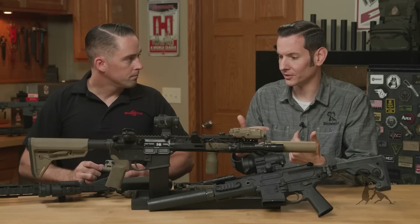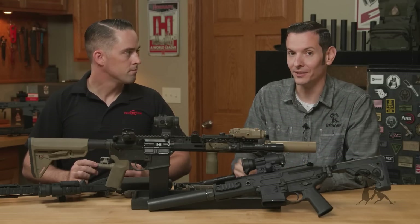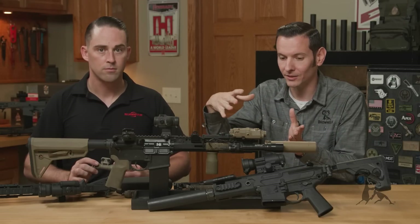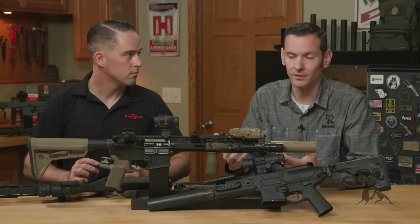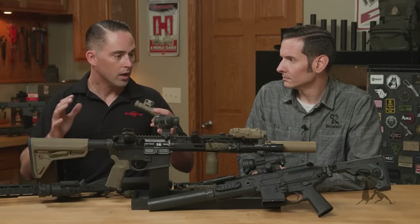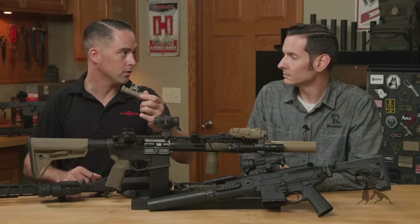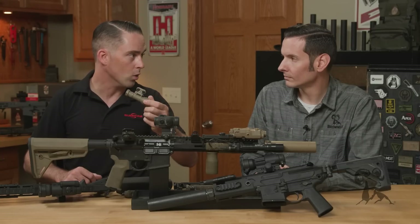I have rifles at home that have those extra systems on them because it was before the Scout Light Pro came out. You ended up having to get something like the Midwest Industries cleat to tuck the light close into the rail, but now you don't need that. There was a really big cottage industry of different mounts and they're really good options, but if you can get it out of the box, you're not only saving money — it's definitely a more efficient way to get it where you want it.